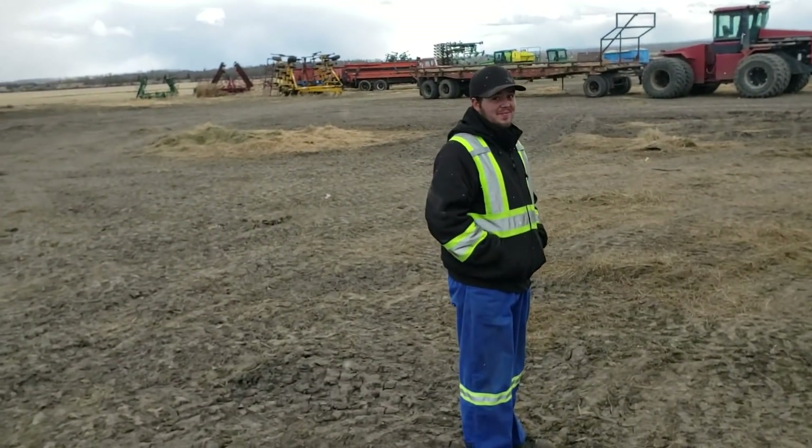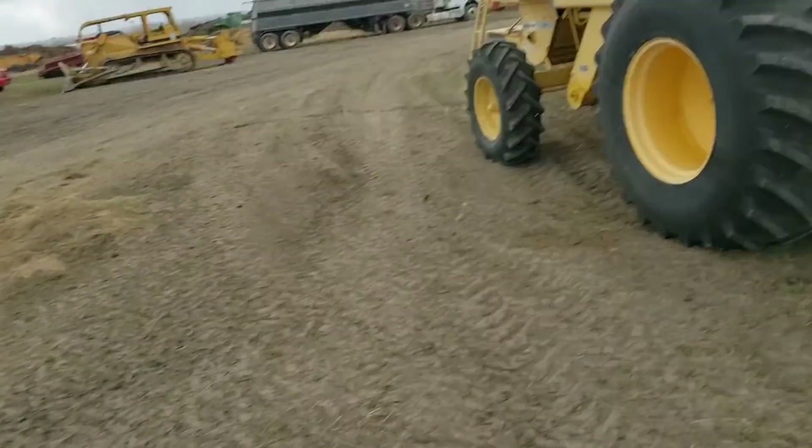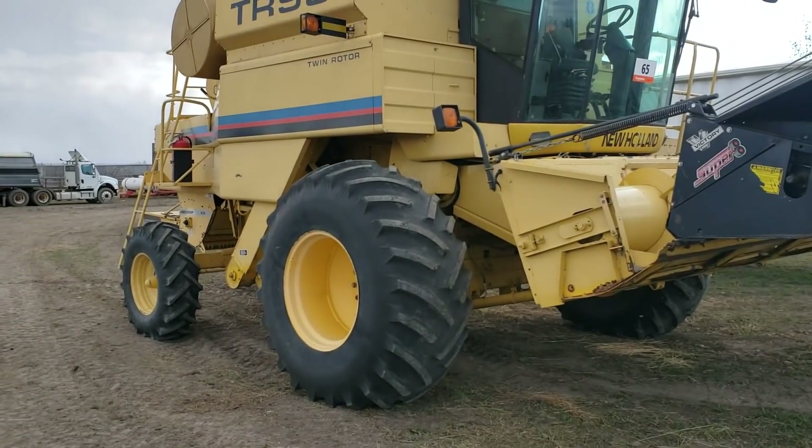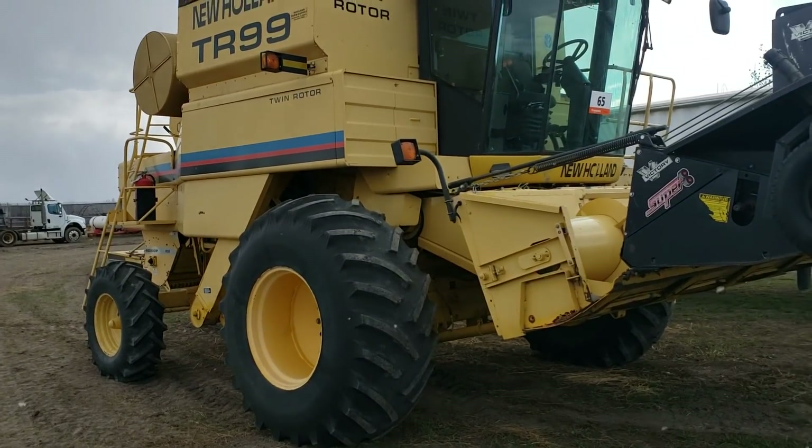I did bid on the straight cut header for this and I didn't get it either. We don't use straight cut headers that much — we don't have any, and even if we did we wouldn't use them much, so I didn't want to spend a lot of money on something we'd barely use. That's the TR99 — it'll be combining in a few months. Our other combines are still in the field right now because we've got about 50 acres of canola to finish combining from last year that we couldn't get because it snowed on it. That canola is garbage anyway — it's frozen and it's green.